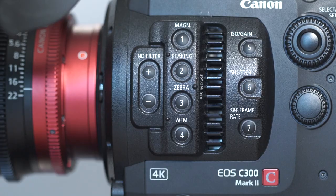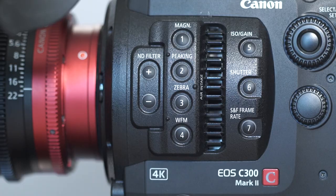Button number one is magnification. If you press this, it basically blows up the screen so you can check focus — you'll see it in the viewfinder or in a plugged-in viewfinder. Button number two is peaking — a focus tool that helps you check for critical focus. Usually it's set to red, but you can use other colors like white.